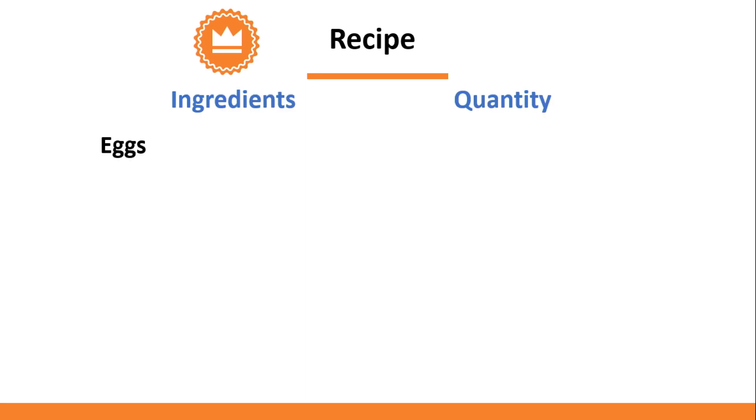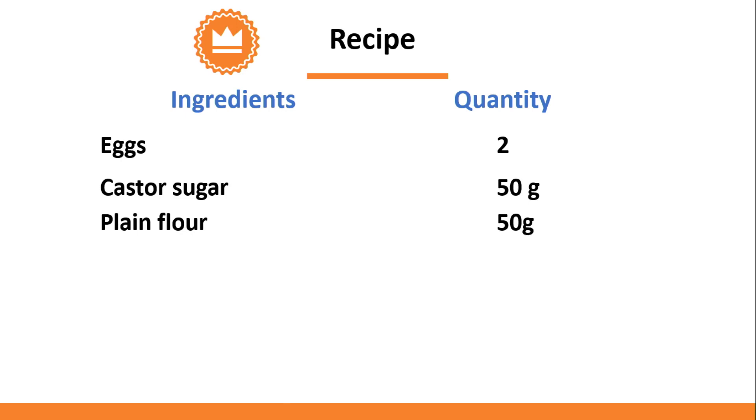We will first consider the list of ingredients in the sponge cake recipe. For making the cake, you will need 2 eggs, 50 grams of caster sugar, which is a fine granulated sugar, 50 grams of plain flour, and half a teaspoon of vanilla essence.